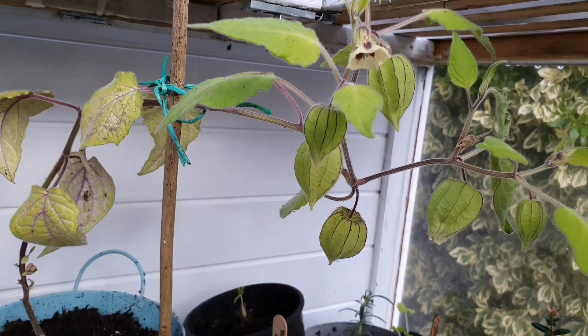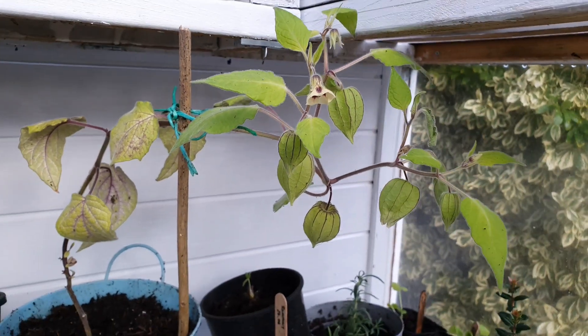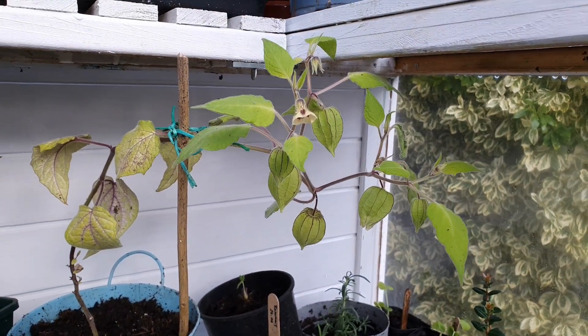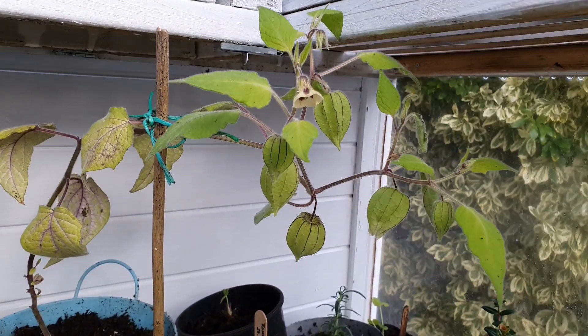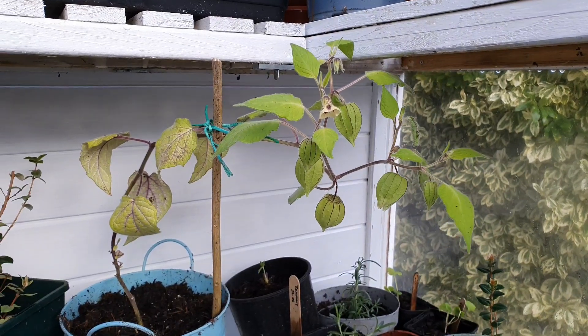The little backup plant I have in the greenhouse is still doing really well because the temperature in here stayed at 1.5 degrees Celsius, so it didn't get down to freezing.